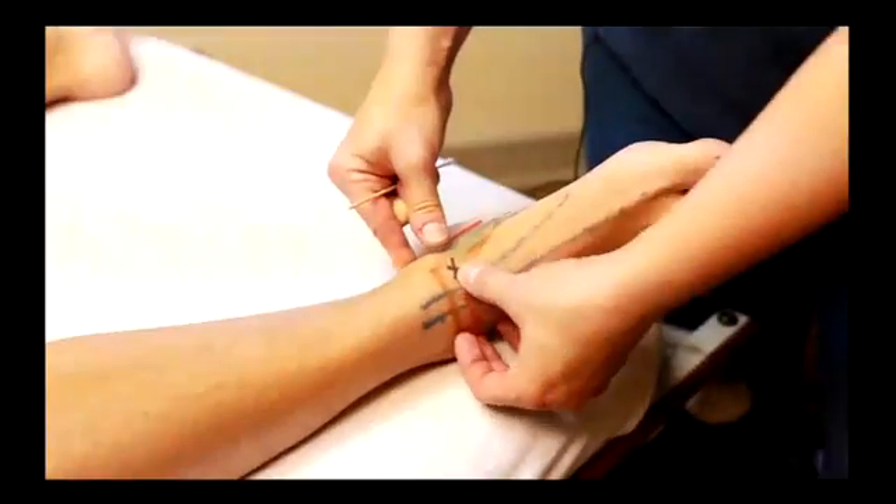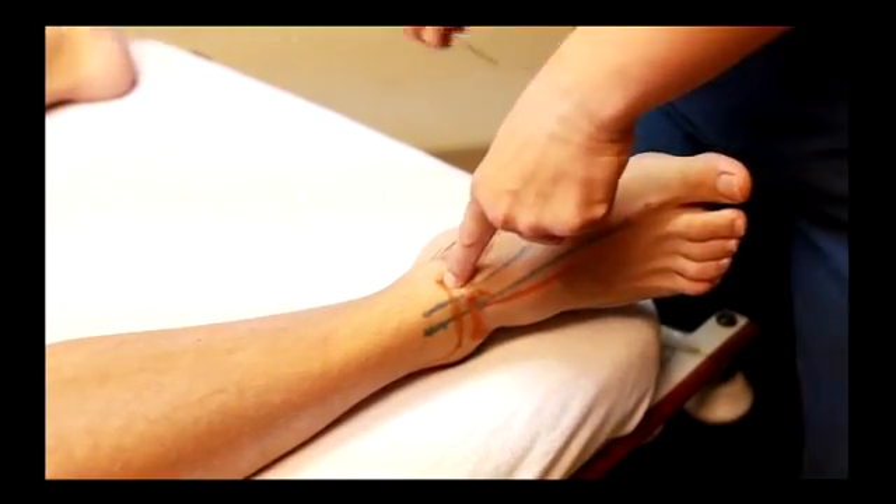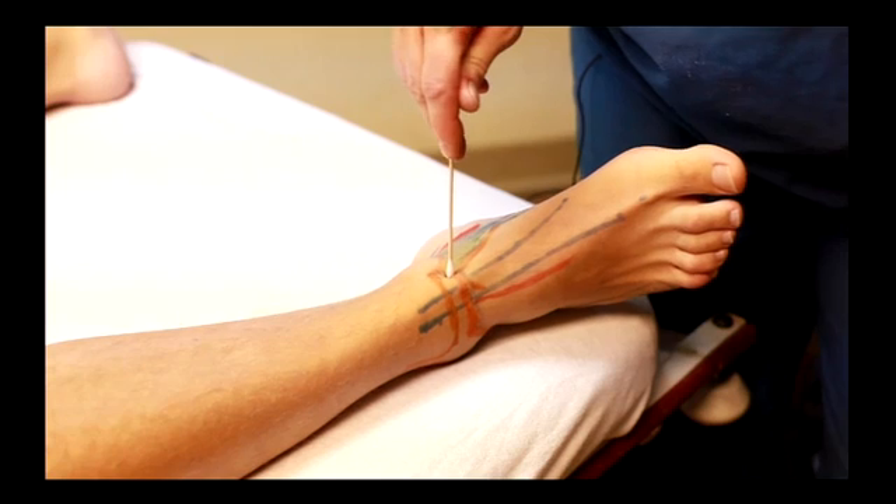I find the anterior tibial tendon. There's a soft spot right between, which I handily marked with an X.